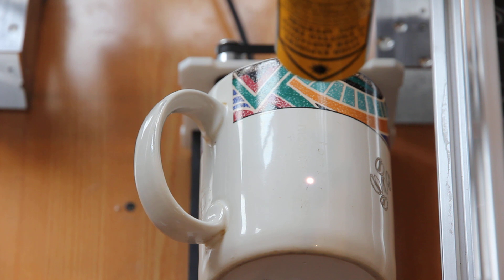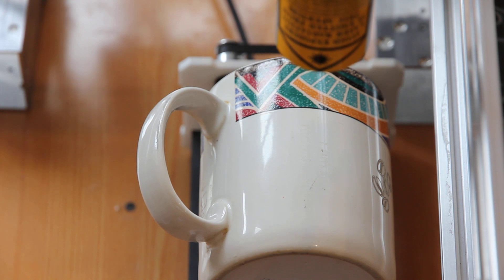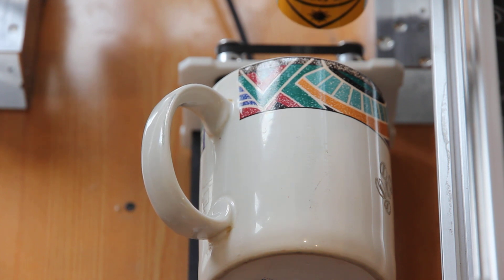We are all set. LightBurn shows that it's ready. I want to make sure that the laser stops, and we can see what we get.